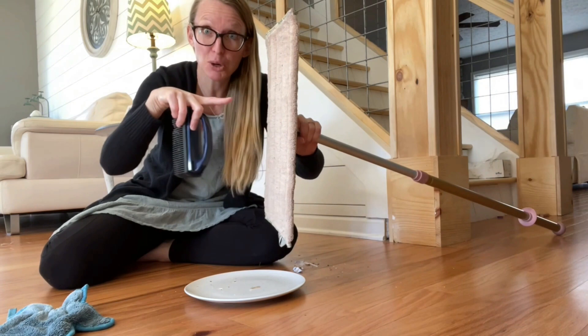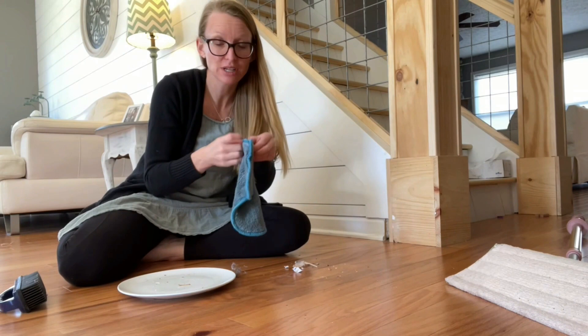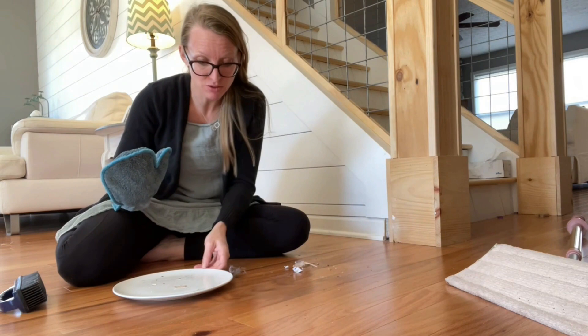We swept all the yucky into one area. What I do now is I just take a wet dust mitt and a viral cloth — you could use a broom and a dustpan if you wanted to — but essentially we're just going to pick up this pile. Magical. We're done dry mopping. Let's move on to wet mopping.